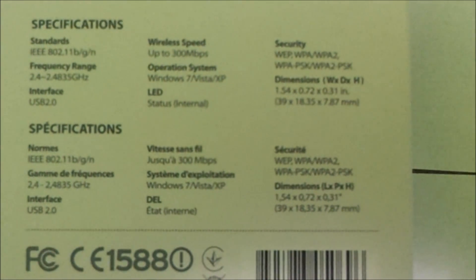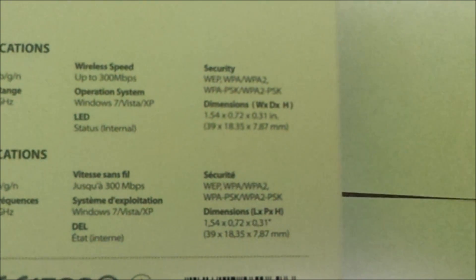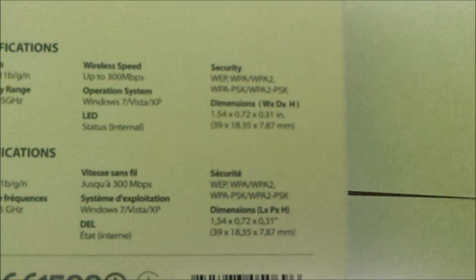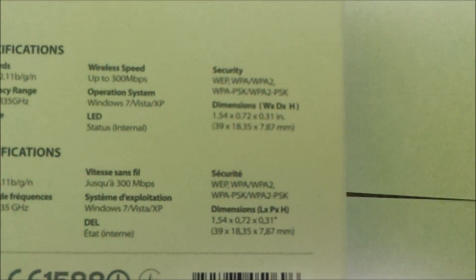The LED is a status indicator light. For security we have WEP, WPA, WPA2, WPA-PSK, and WPA2-PSK.